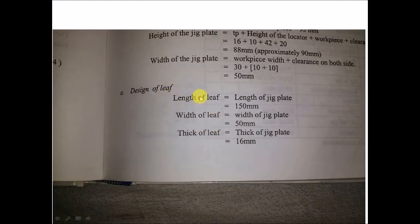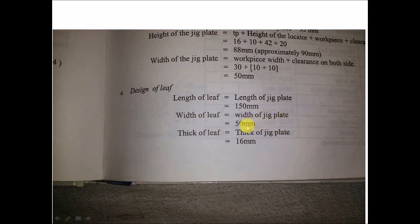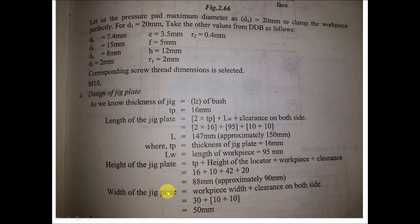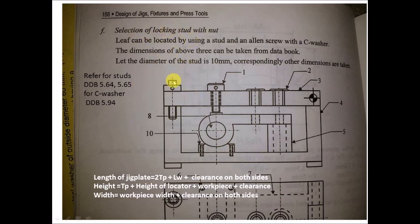The leaf design: length of the leaf equals the length of the jig plate — 150 mm. Width of the leaf equals the width of the jig plate — 50 mm. Thickness of the leaf is again 16 mm, same as L2. The locking stud with nut can be selected from design data book pages 5.64 and 5.65. The leaf can be located using a stud and an Allen screw with a sea washer — sea washer from page 5.94. Stud diameter is 10 mm.